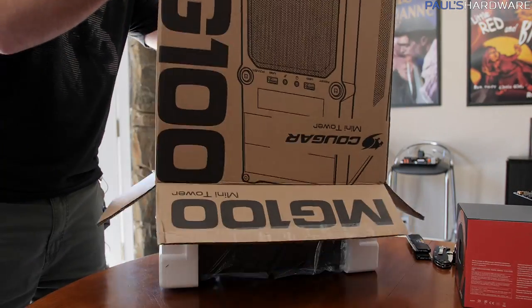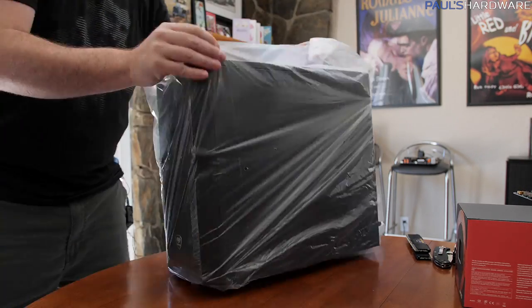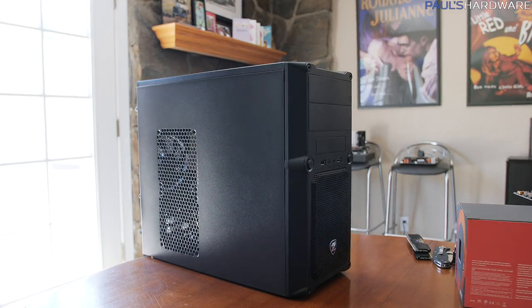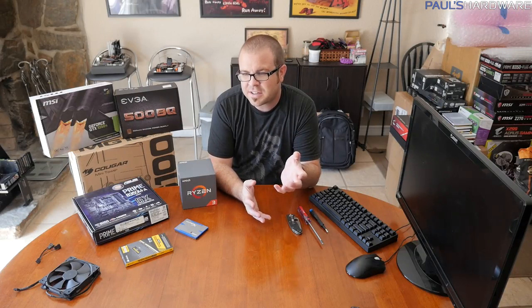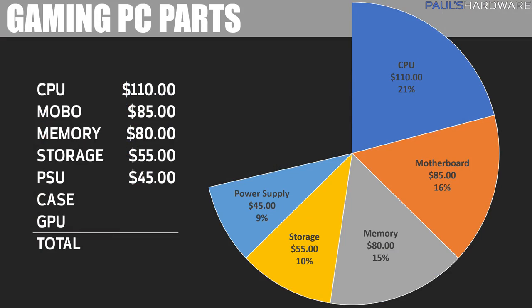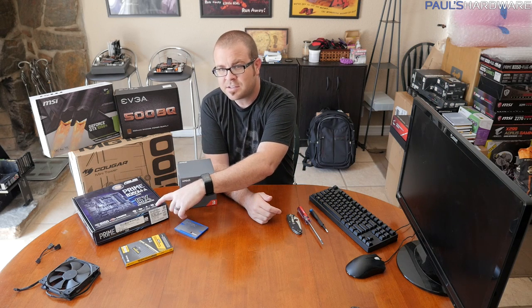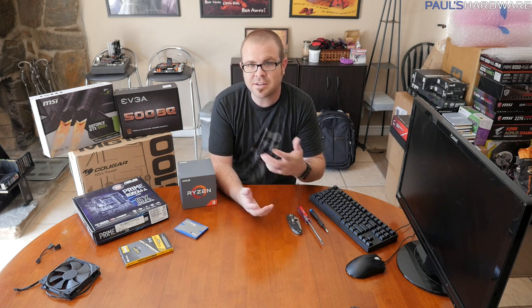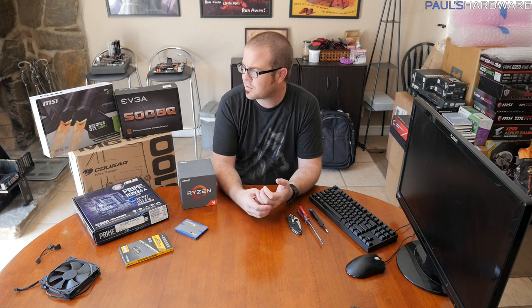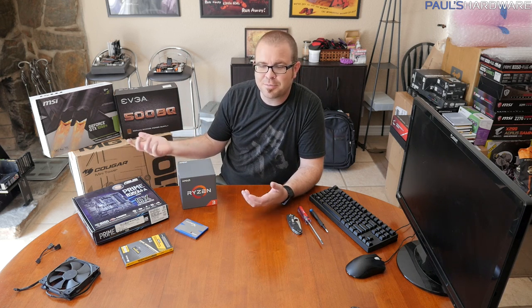The case I have is the Cougar Mini Tower — a budget case at only $40. I chose it because it has a painted interior and it's micro ATX. There are lots of options in the $40 to $50 range. Just look at reviews and find a case that matches your motherboard size and that you like the look of. This Cougar case is not all that great, but it provides housing and protection for the components going inside.